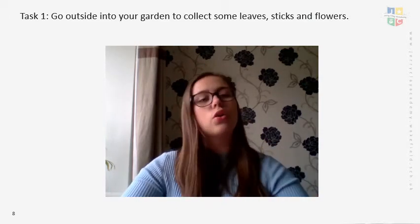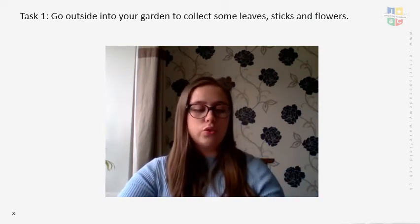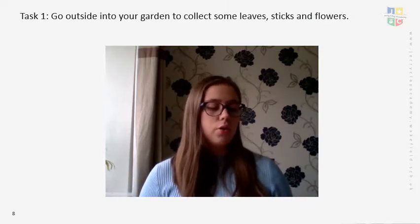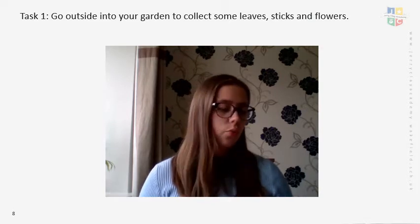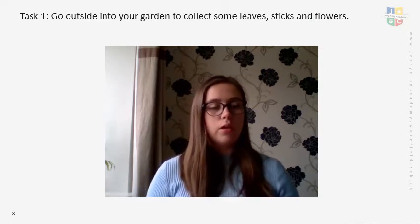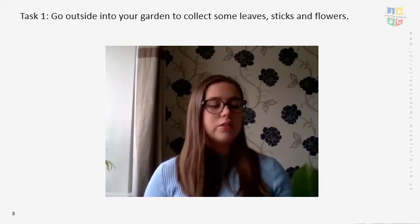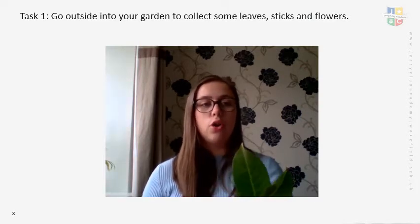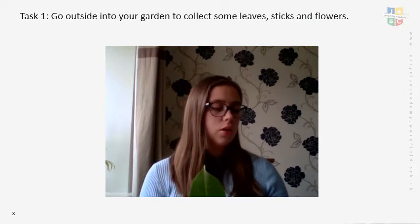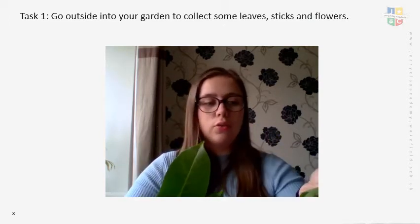There's two options for the next task. If you have some paint and water — so you can water the paint down — you'll be able to do the printing task. If not, do not worry, because you can go straight on to the alternative, which is still Task 2: creating an outdoor-themed collage. You might need to go outside and collect some more examples, but you can create your own outdoor collage.